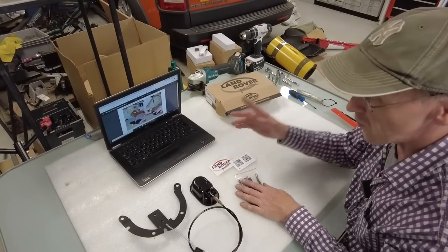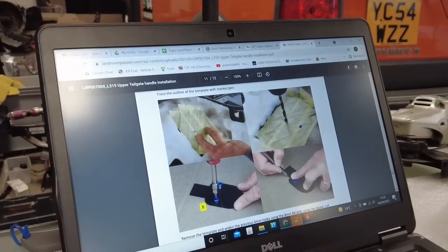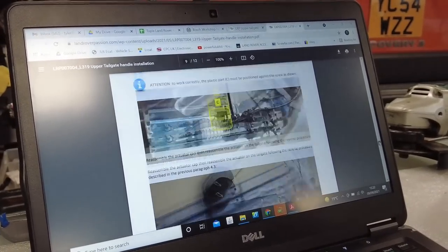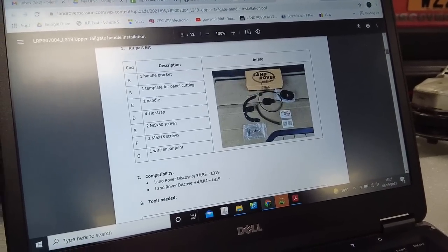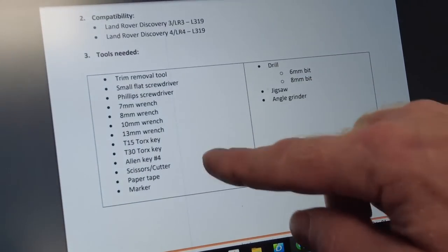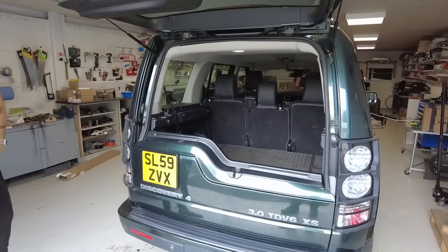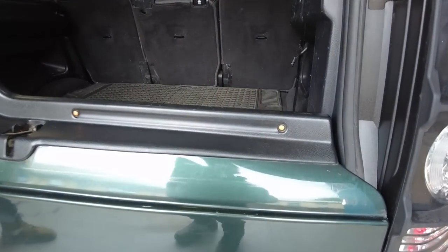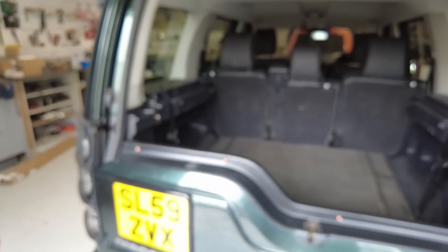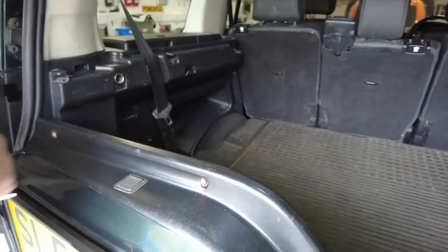We've pulled up their fitting instructions - they're beautiful, better than ours. That's all the tools you'll need - I'll take a screen grab and put it in the video. Tyler has highlighted the four little cap covers - they're orange so we'll know if someone steals the car. Let's go at pinging one of those little covers off.